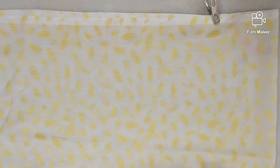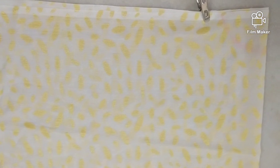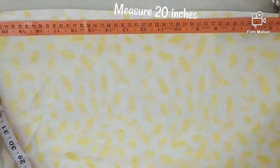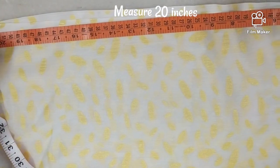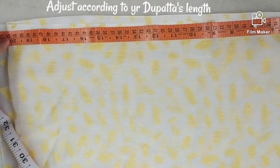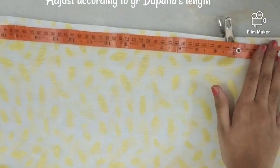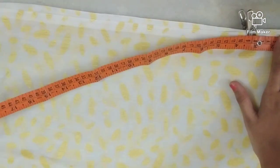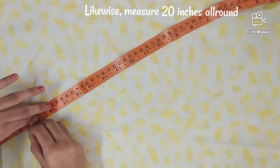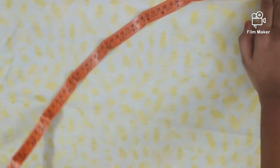Now it's time to measure the flare. Take 20 inches — you can adjust according to the length of your dupatta. Here I am taking 20 inches, just mark it.